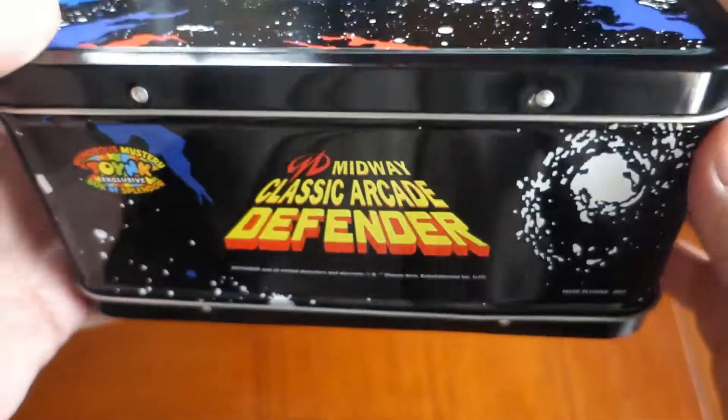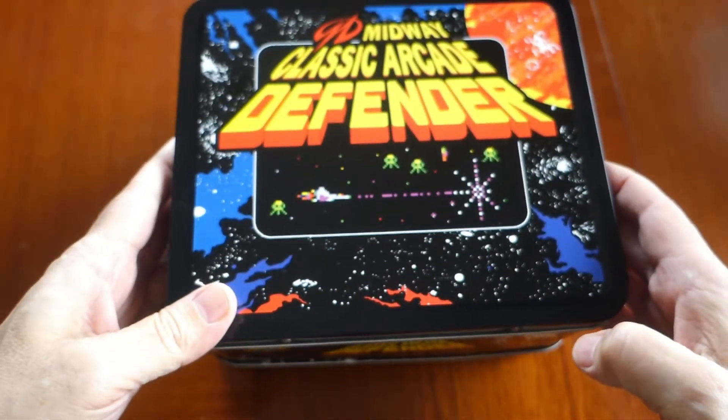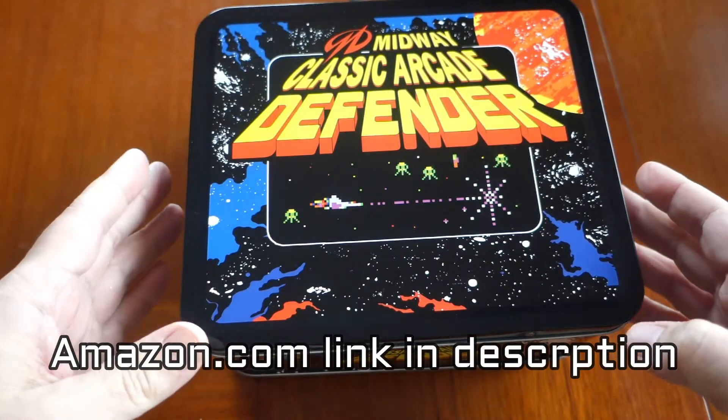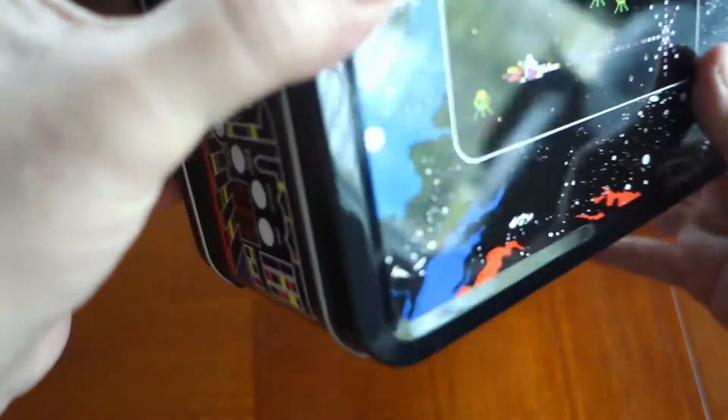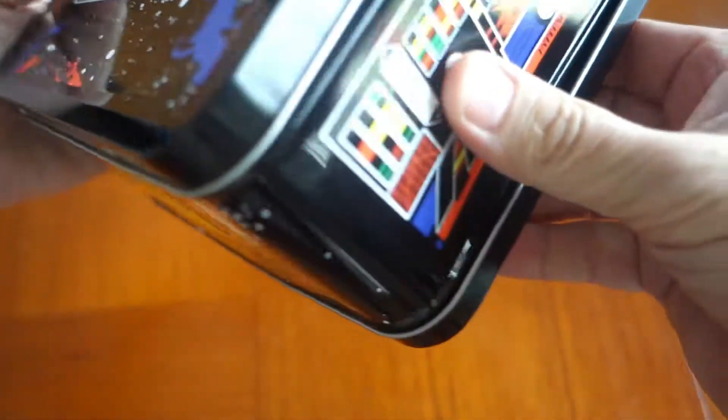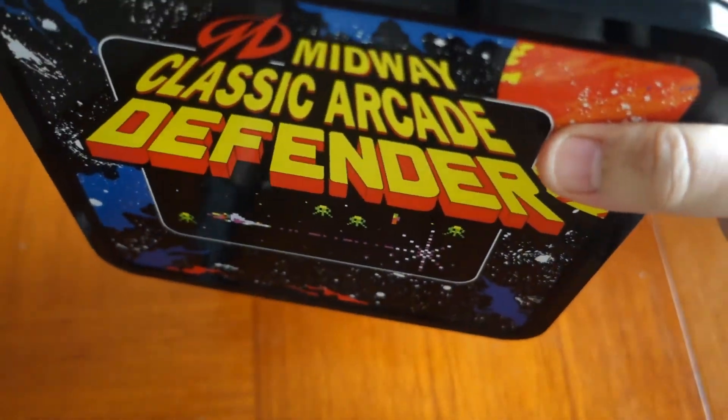These sell for — I think this was $18 — it's a little on the high side, but it is a nice looking lunch box. I might even take it to work and use it for lunch.